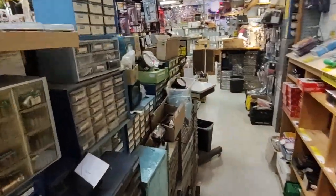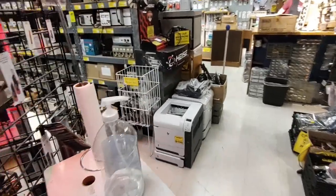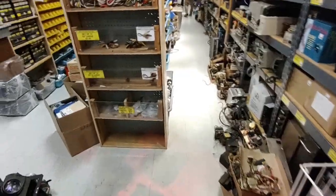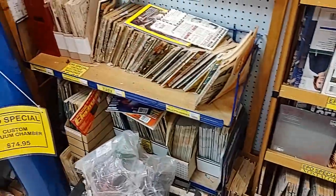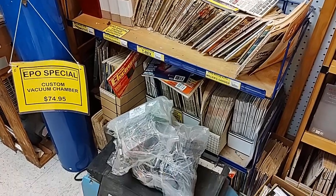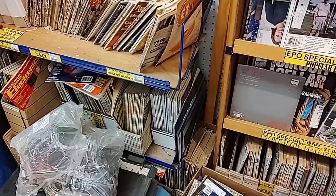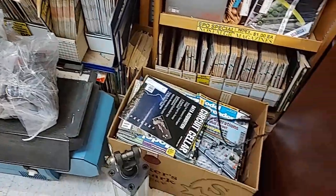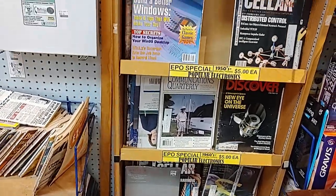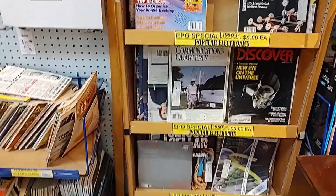I'm going to stop filming and do a little actual shopping, and see if I can buy a little bit of stuff from these folks and help keep them in business. Somehow I didn't even notice the vintage electronics magazines when I came in - Radio Electronics, QST, all kinds of stuff, Circuit Cellar, Communications Quarterly. Good stuff, good reading.